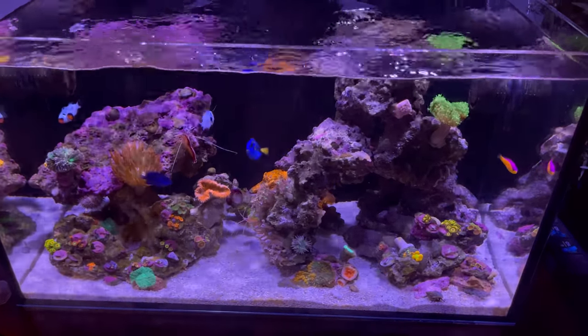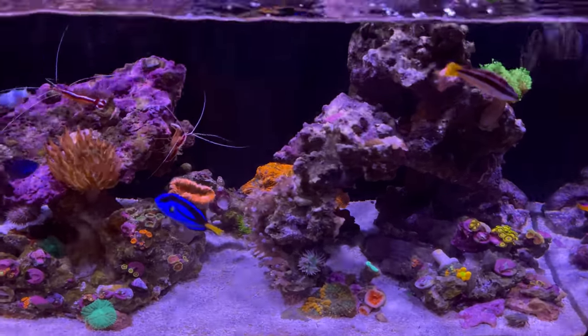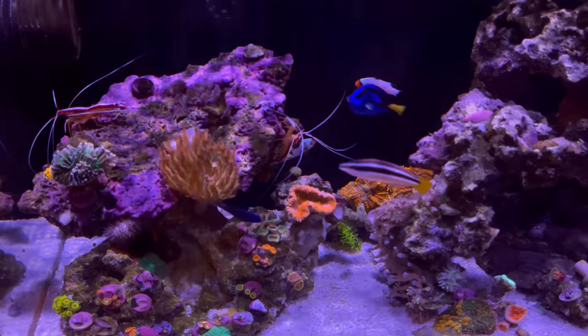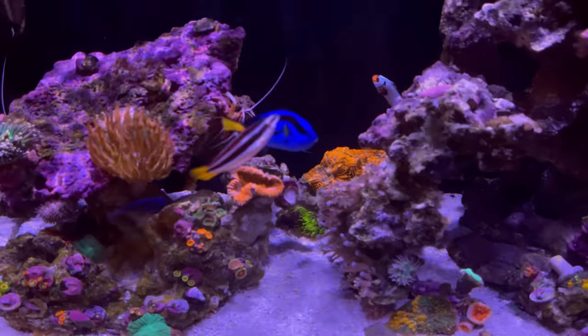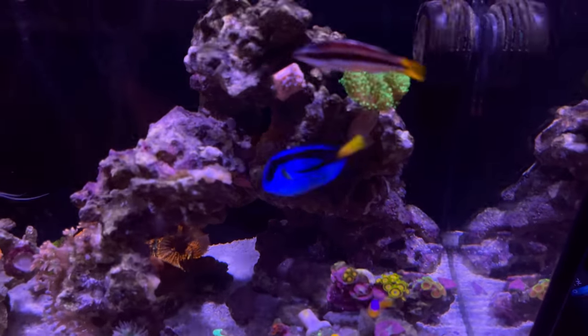Hey, what's going on guys? This is just a look at the tank under white lights. I use the film and take pictures under the blue actinic lights because that's like the most visually appealing look of the tank.